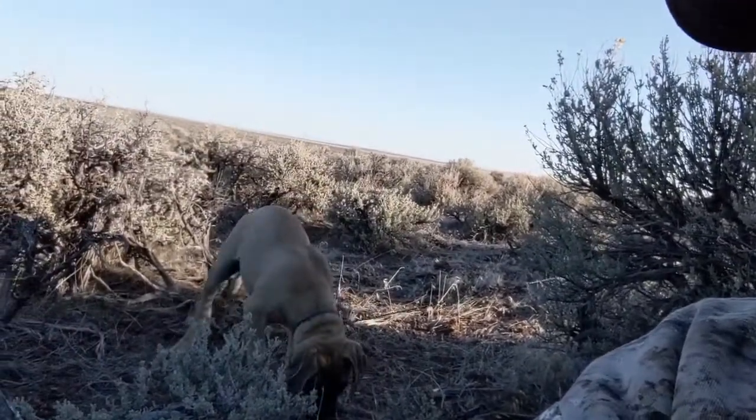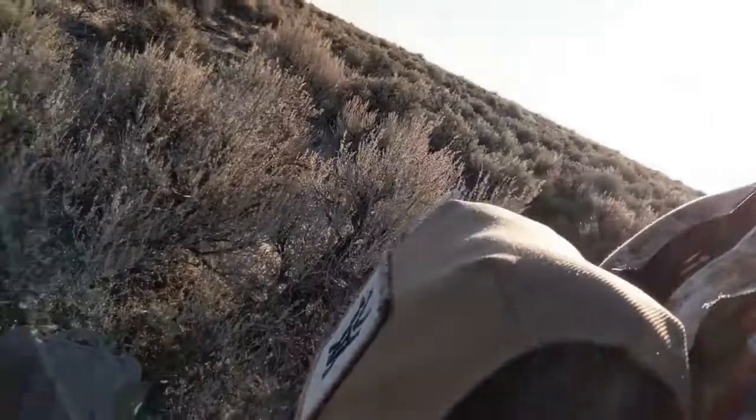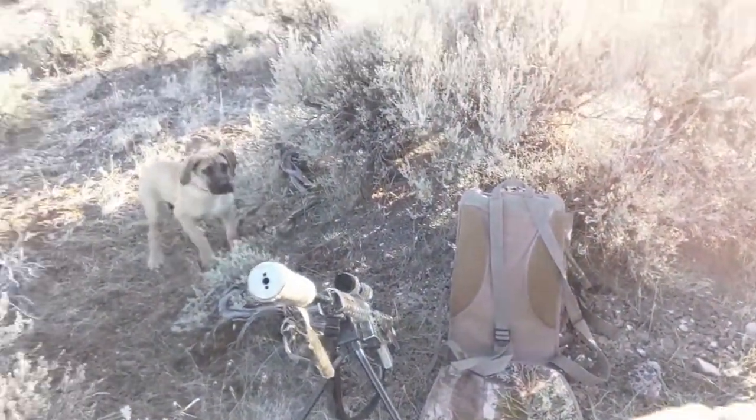I get asked all the time what I do when I start up a stand. I just finished this set and I'll show you what I do. I've got Rip — he's four months old this weekend and this is his first outing. I also have Tink with me, and she knows we're getting up so she's in my face, which is always obnoxious. I don't know how many times I've stood up on a stand to see a coyote run off.